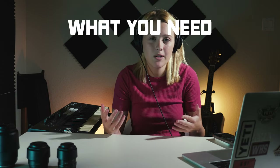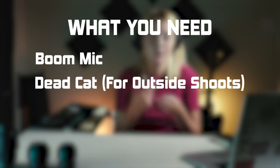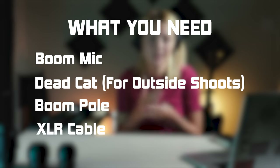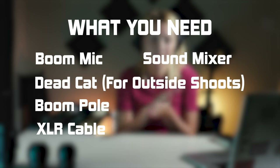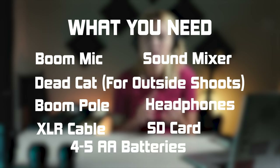Everything that you're going to need in order to operate a boom microphone is a boom microphone, a dead cat for when you're shooting outside, a boom pole, an XLR cable, a sound mixer, headphones, an SD card, and usually five or so AA batteries. And then here's how you're going to set it up.